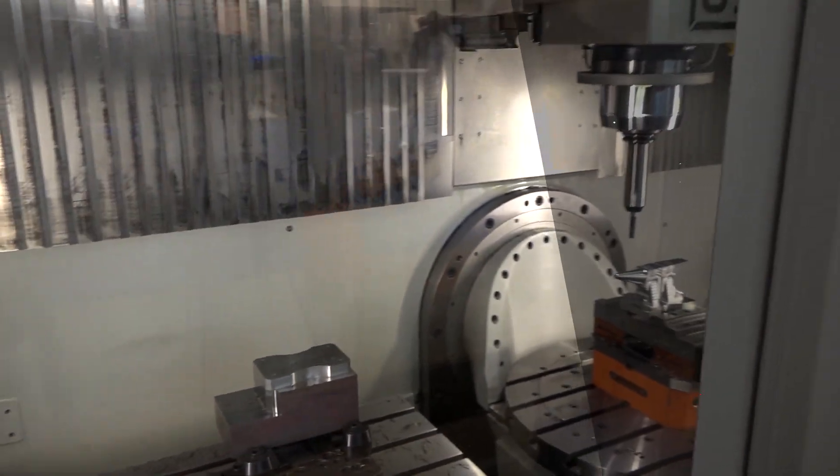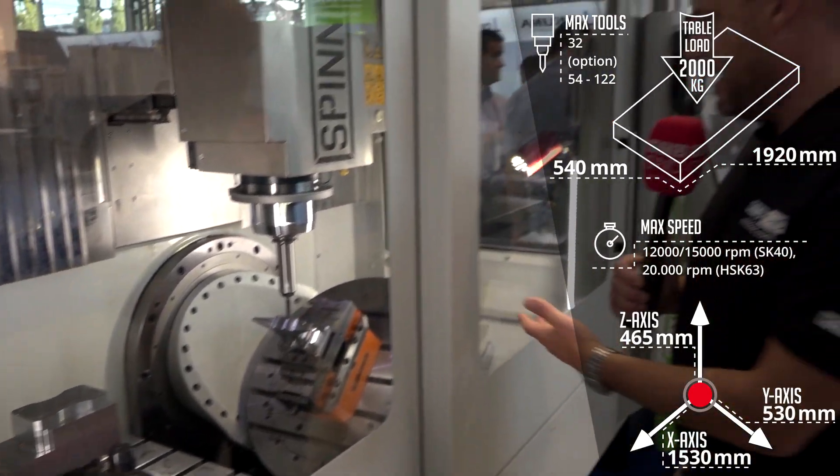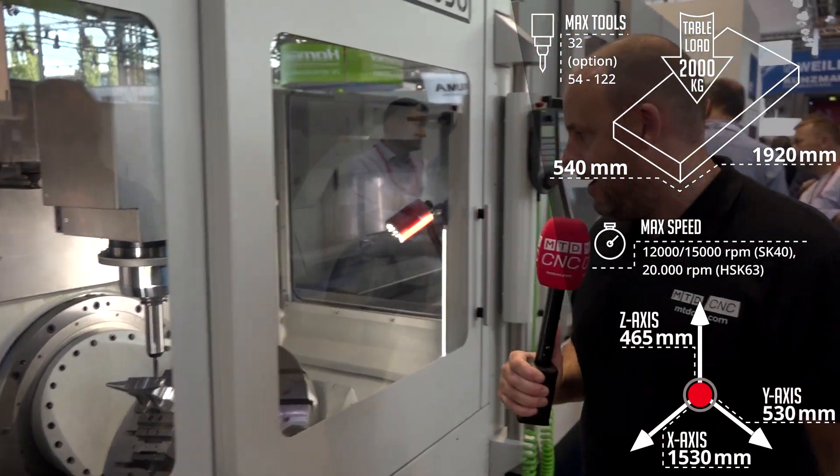This machine is probably — we don't know the exact spec — but maybe 12,000 to 15,000 rpm. They're making a nice anvil in there on this machine, just demonstrating the flexibility and versatility of the five-axis machine. To me, this has to be an example of a machine tool manufacturer trying to get the edge by offering something a little bit different. Certainly a highlight for me.